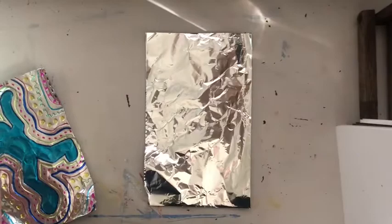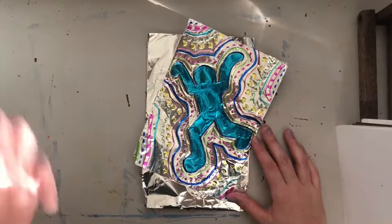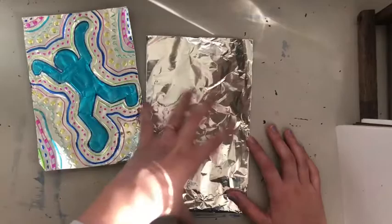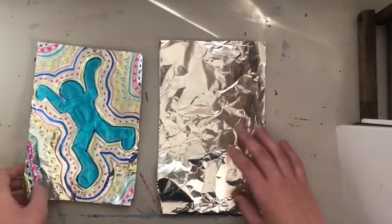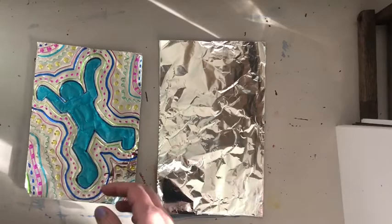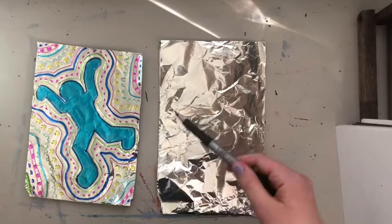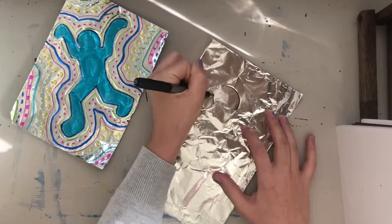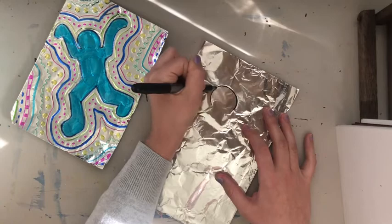The Keith Haring figure is going to be really simple — they don't have necks, which always cracks me up. We're gonna start with the head shape, add the arms, then add the torso, and then add the legs. You want it to be pretty big so you fill your space, but leave room to have cool designs around it. I'm using a permanent marker — I'll use black so you guys can see.